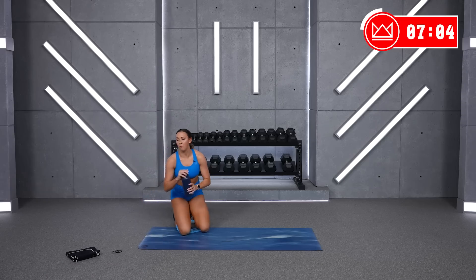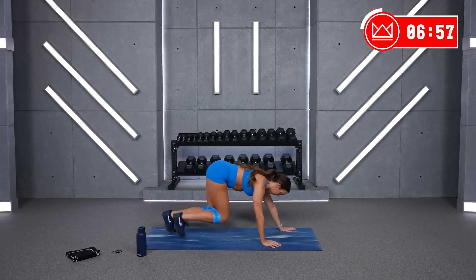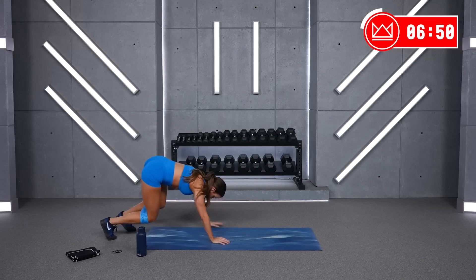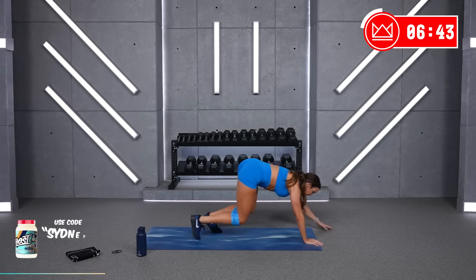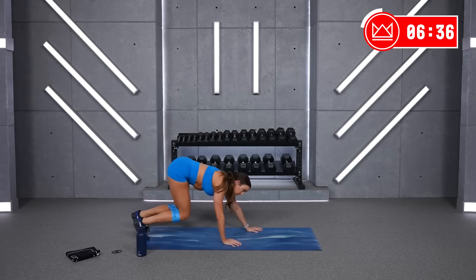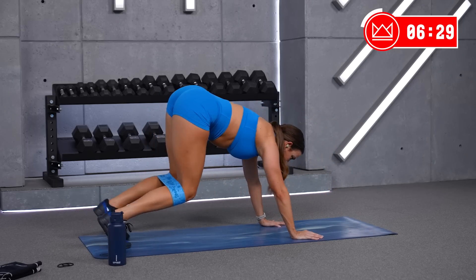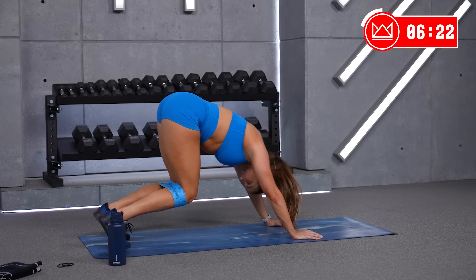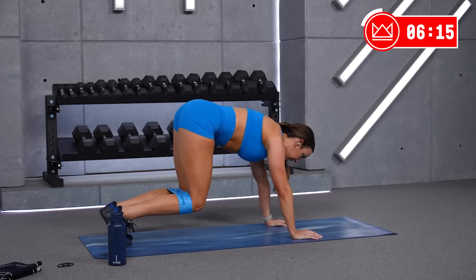We're back to the bear crawls in 4. Two, one, let's go. Good, keep your hips low. Should feel these in your quads and your arms and your core. Six seconds and you're going to stop for the hold. And rest — I mean hold, stop moving. Sounds a little better, right? A little optimistic. Think about your core a lot on this one.